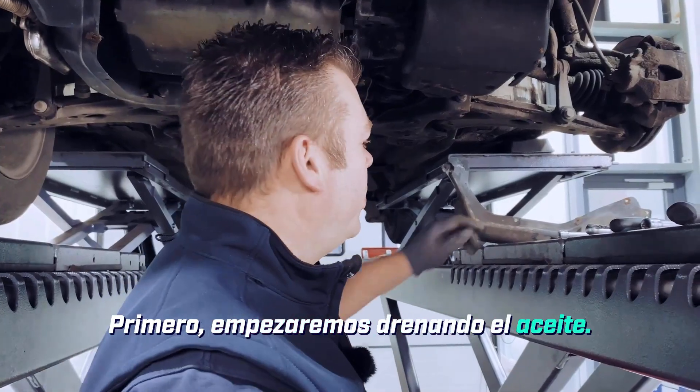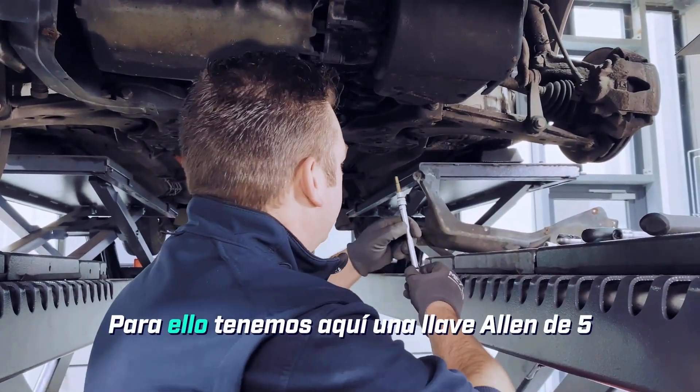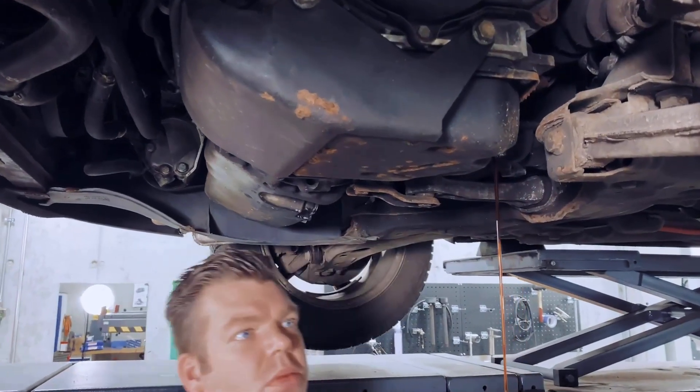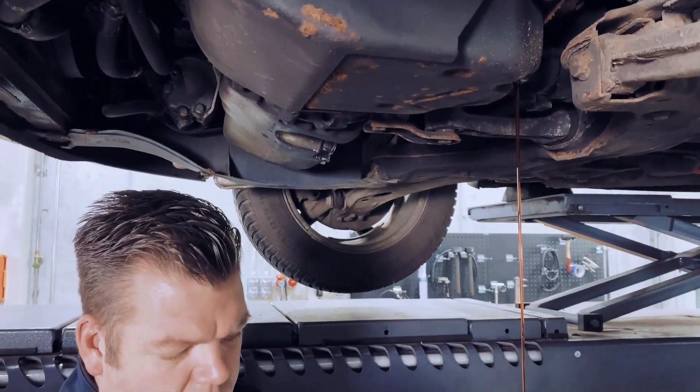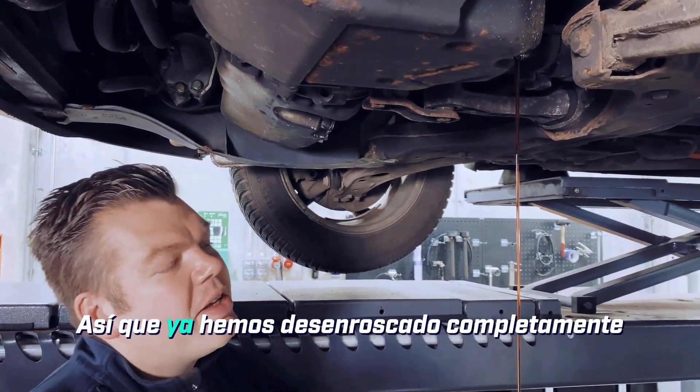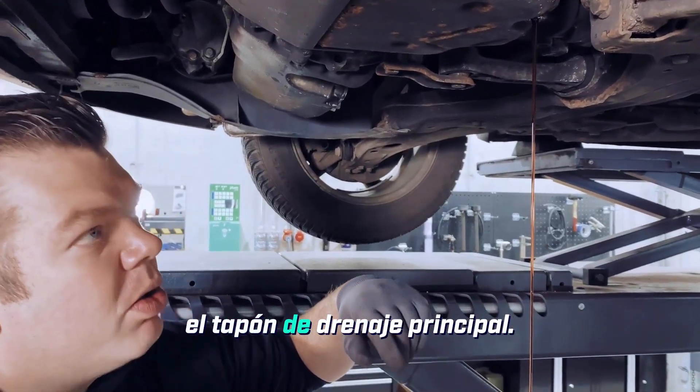First, we'll start by draining the oil. For that, we have a 5mm Allen key here. We've now successfully unscrewed the main drain plug completely.